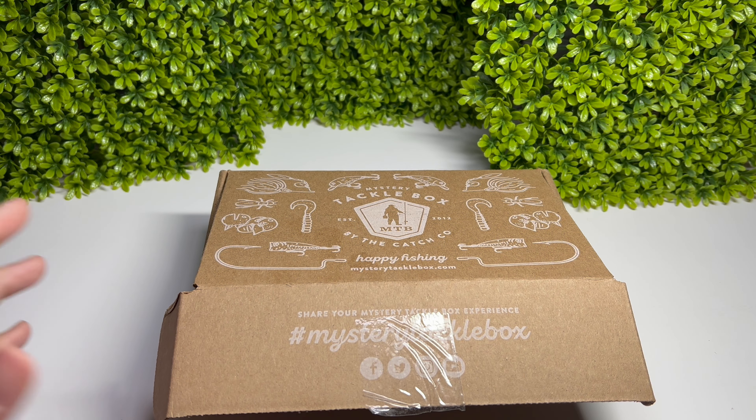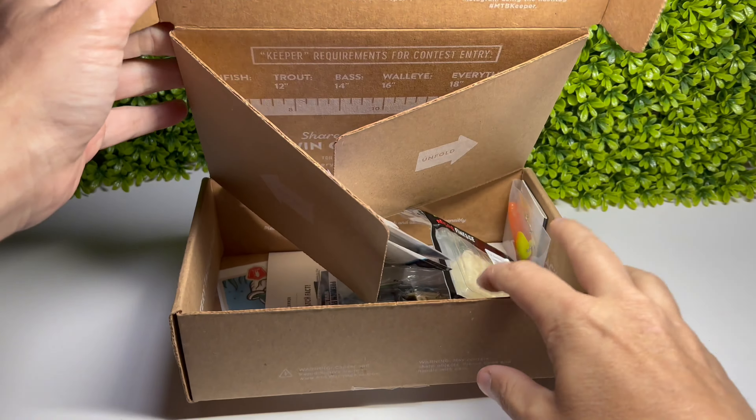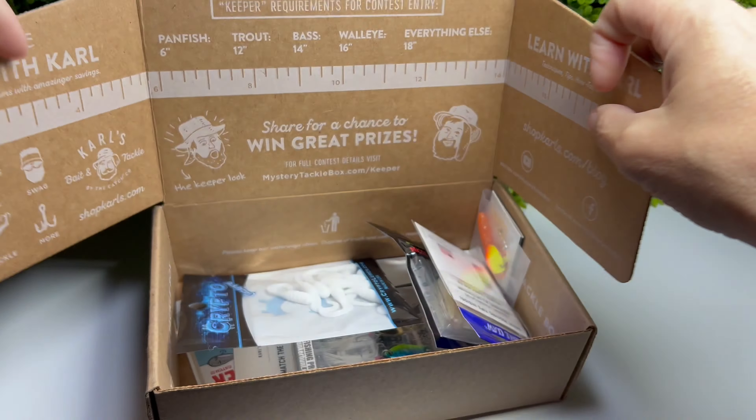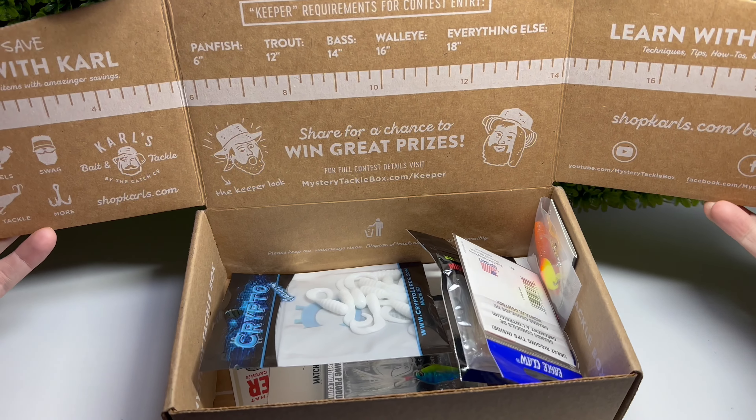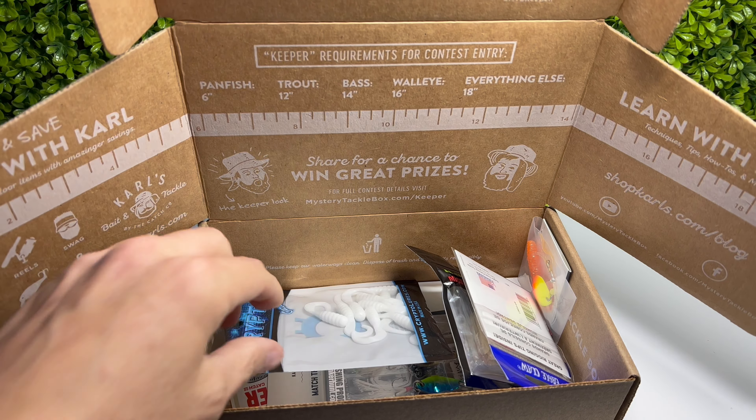All jokes aside, I'm not a fan of how they shipped it, but I get it - they save money. It makes a nice enough box and it arrives safely. Look at this nice measurement ruler on the side. This is supposed to be a trout box - we'll see.